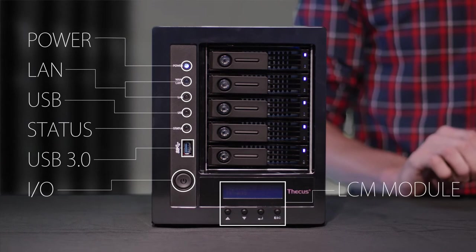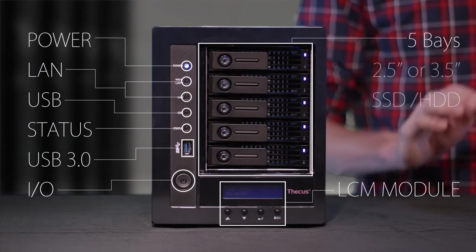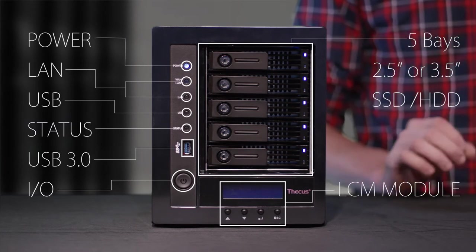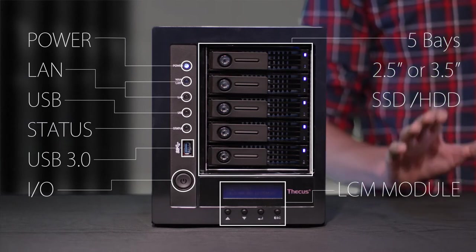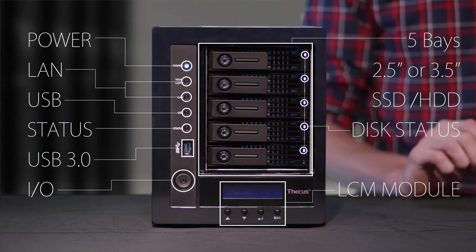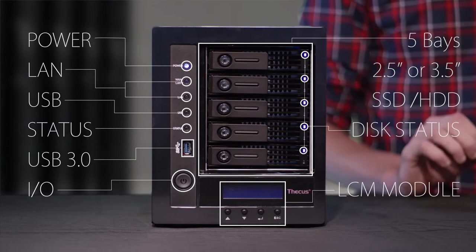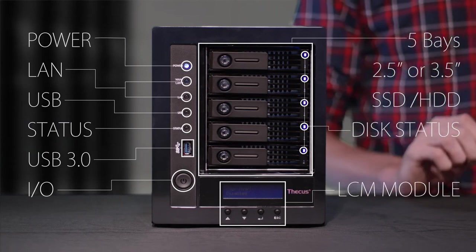So what about hard drives? The cool thing about the N5810 Pro drive trays are that you can use 3.5 or 2.5 inch drives, which means if you have SSDs, no problem. Along the side of the drive trays, you can see that each drive has an indicator that lets you know how it's doing. The first light shows if it's powered on, the second light shows the drive status. Yellow means it's active and red means stop — it needs your help.